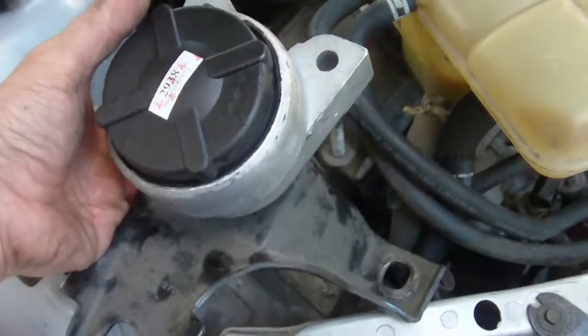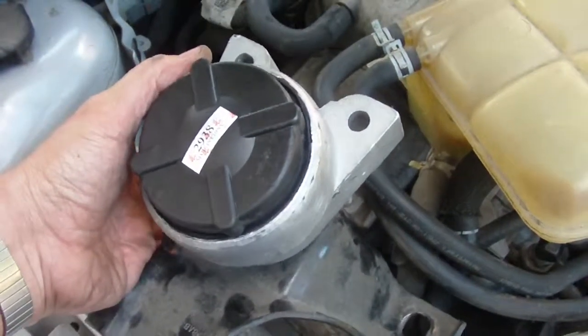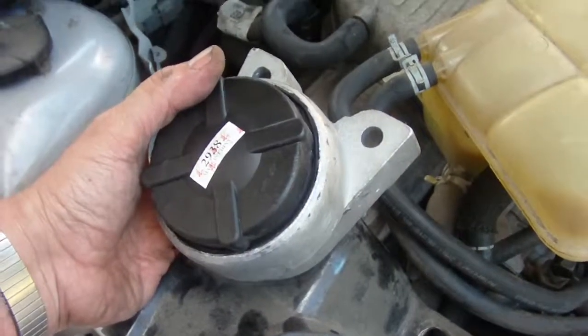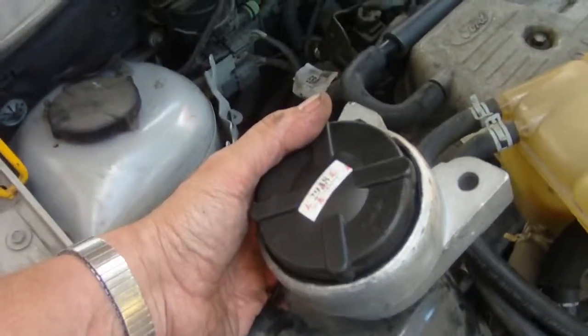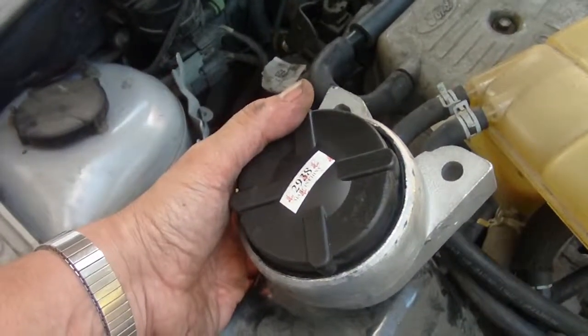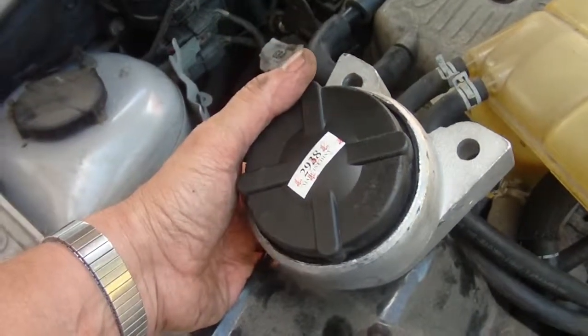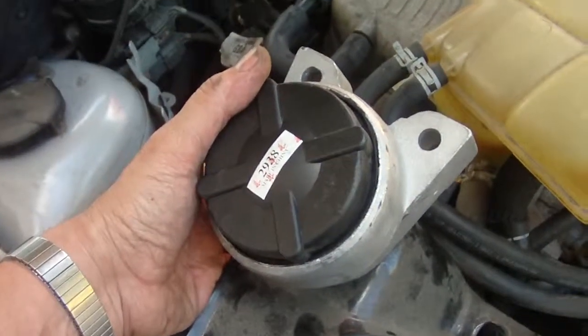That's all there is to changing this front motor mount. I paid $52 for it, and it's a common thing that goes on these cars. If you're getting a vibration in your vehicle or it's sounding noisy, it could be that it's starting to vibrate the noise through a bad mount. Thanks for watching.